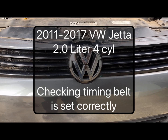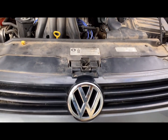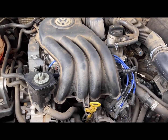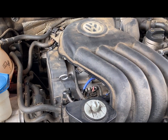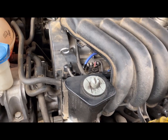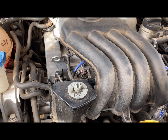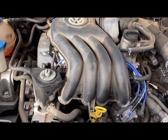Today we're working on a 2014 Volkswagen Jetta with a two-liter four-cylinder engine. If you think your timing marks may have gotten off — either by replacing the cam belt or some other reason, like replacing the camshaft sensor — we're going to check and make sure the timing marks are still correct.